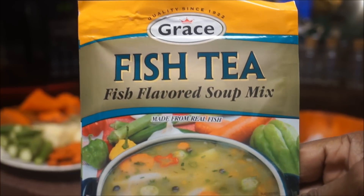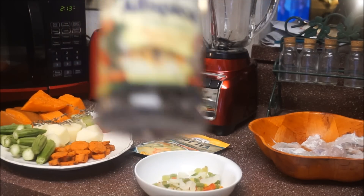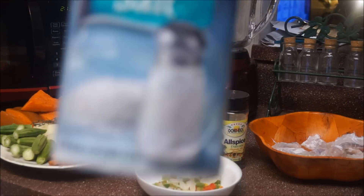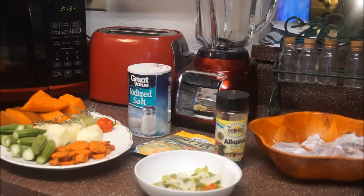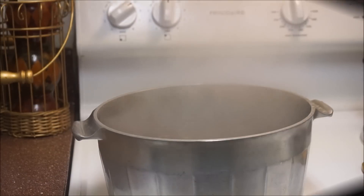I'm also going to be using fish-flavored soup base, cremato seeds, and of course I'm going to add a little bit of salt. Another thing — I'm going to put dumplings in here as well.